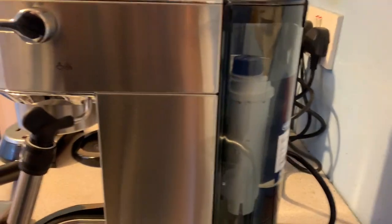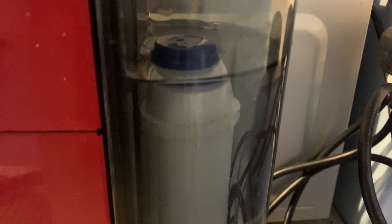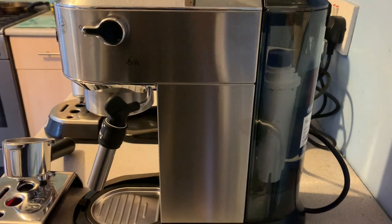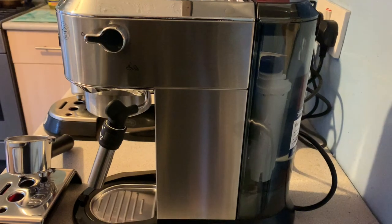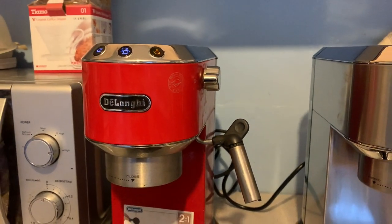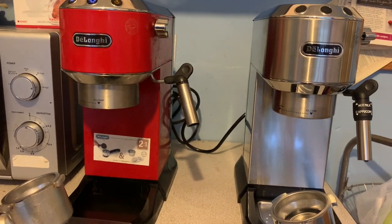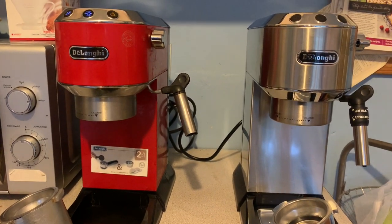I've already put the water filter in the tank. I use filtered water anyway because I live in a very hard water area. My old filter is in the EC680 and is definitely done. I always buy the water filter because in a hard water area these machines just clog up and need persistent descaling, as evidenced by the fact that my old EC680 is currently flashing saying please descale me.